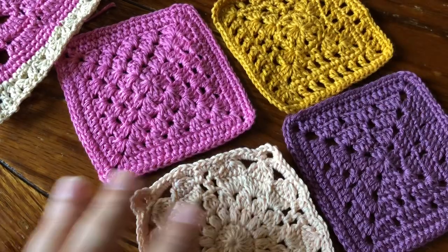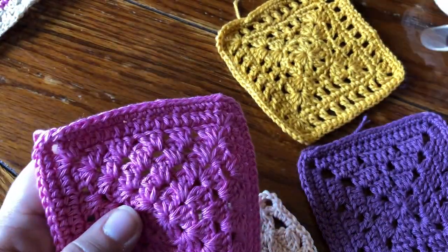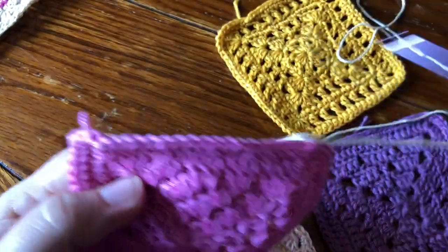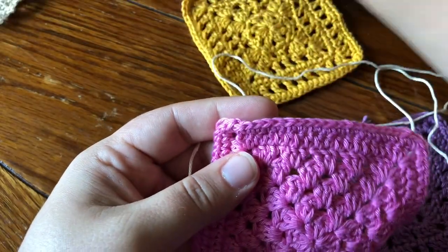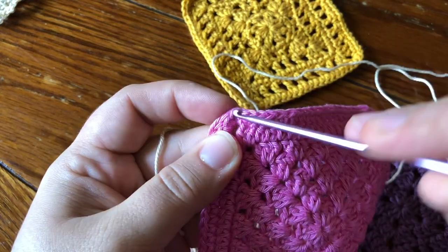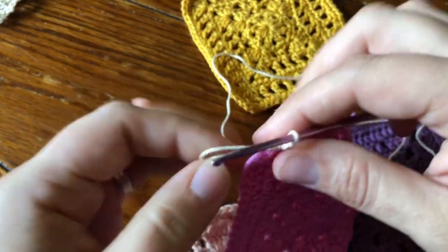I'm gonna get started with these squares here that I finished from the 2020 VVCal. We're just gonna start with one of these squares, add some rounds to it, and then join as you go. First, I'm gonna take this square — it's the top left corner of the blanket. It really doesn't matter where you start; once you see, you'll get the hang of it. We're gonna start by attaching our joining yarn in the corner stitch with a slip stitch, and we're gonna make a single crochet round around our square.